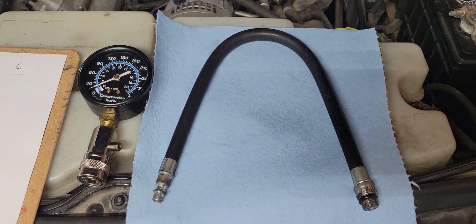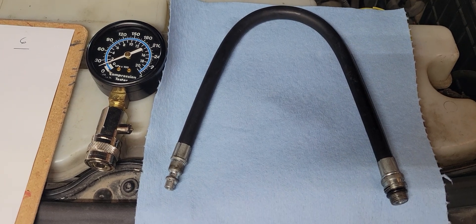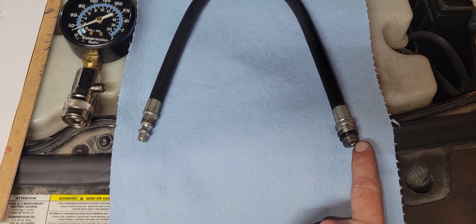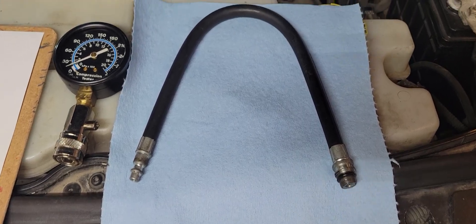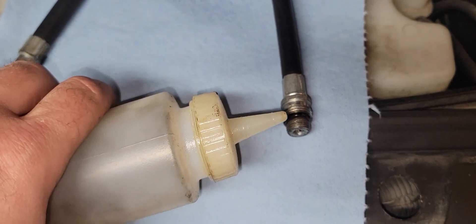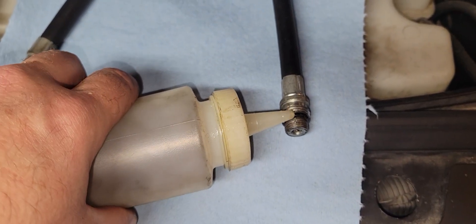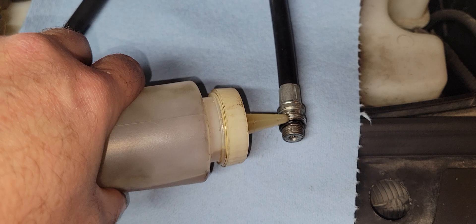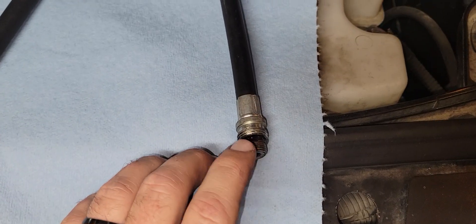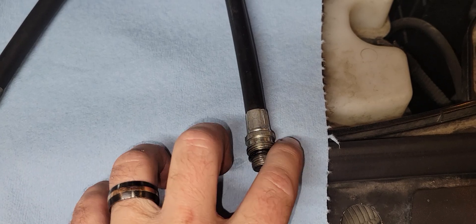Next step: get the compression gauge out. Make sure the threads on the gauge match your spark plug size — there's usually an adapter in the kit for that. It's always a good idea to put just a little dab of oil onto the o-ring since you'll be taking it in and out. Get a little squirter, give it a little dab, and that'll help it come in and out more easily.